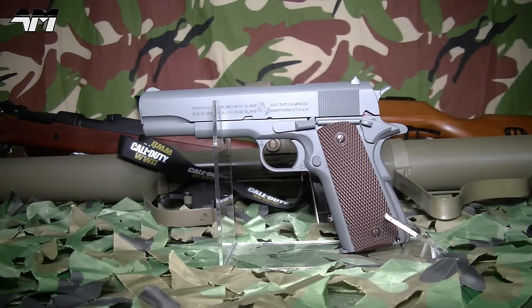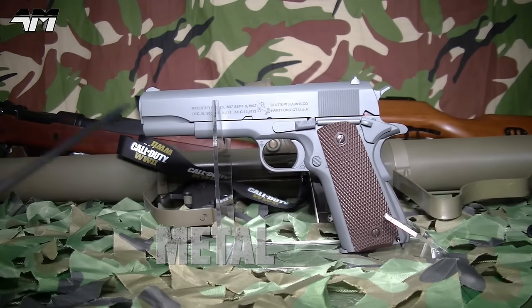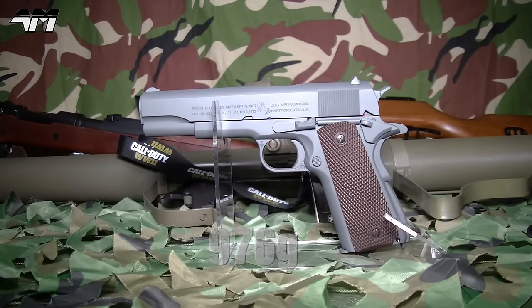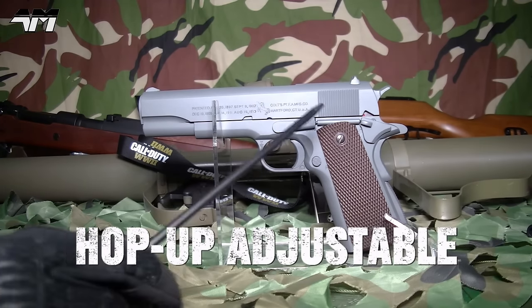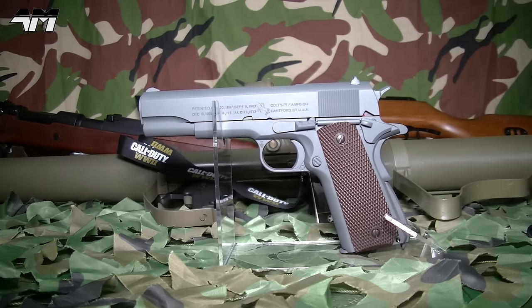Now before I even think about taking this beauty to the range, please just take in the accuracy of this thing — that beautiful parkerized grey effect that it has, the stamped official Colt trades. This thing really is a thing of beauty. So before I go any further and go through the basic features you'd expect to find on a 1911 A1, have a look at these trades and this beautiful representation of the 1911 A1 in my little montage.